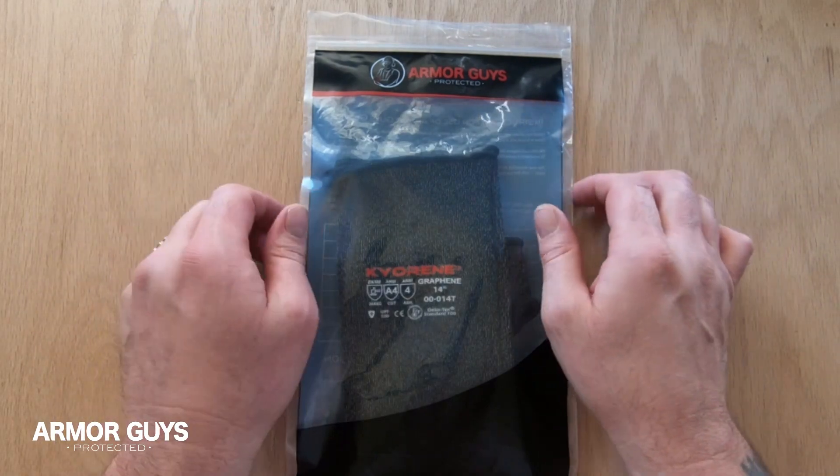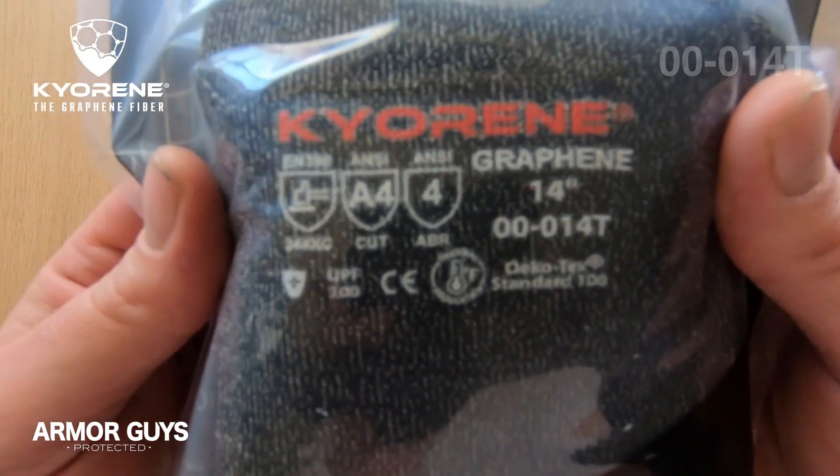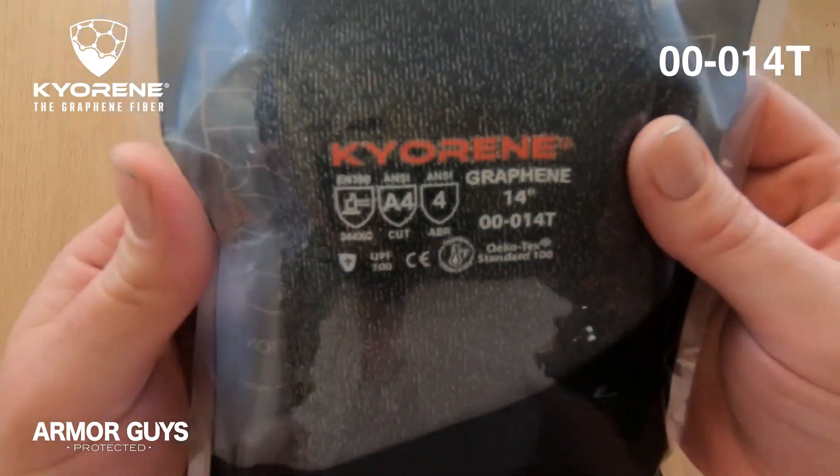Hey everyone, this is Jimmy Lee here with Armor Guys and today I'm going to show you the Kyrene Sleeve 00-014T.